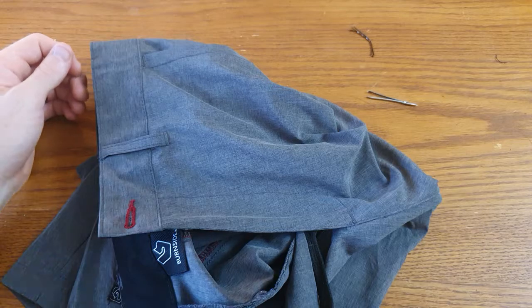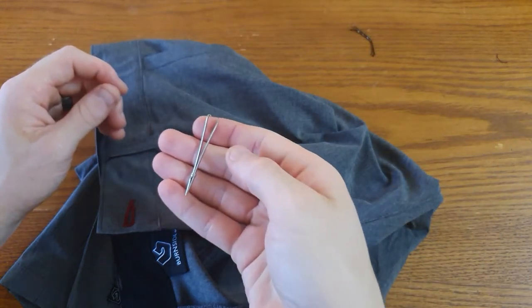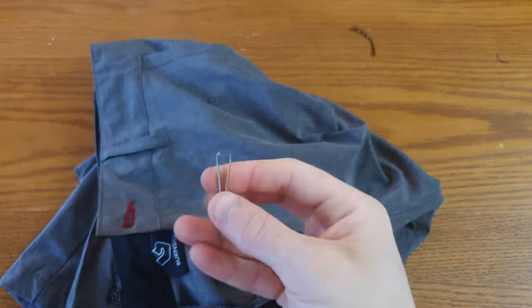Next, I'll show you how to do this in mesh shorts. But for that, we'll need this little tool, which I'll link in the description.